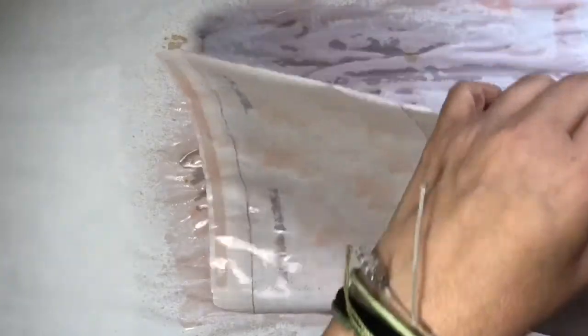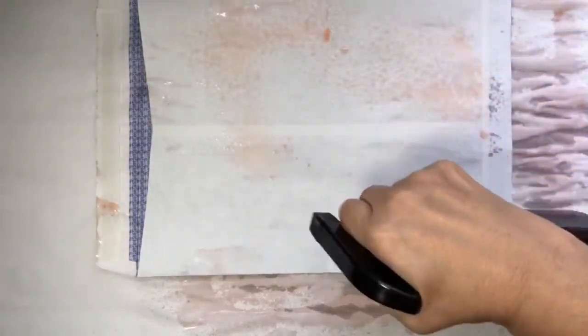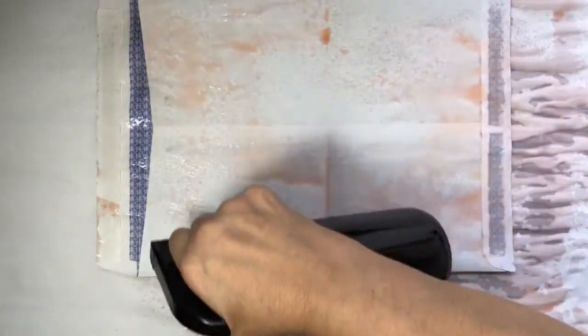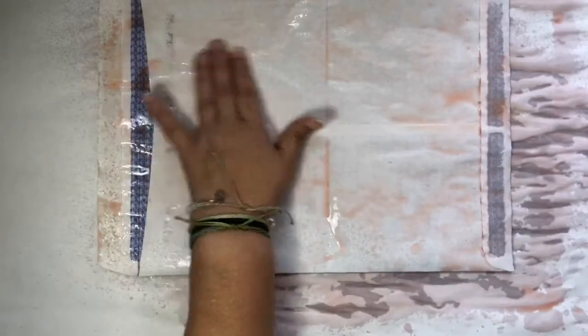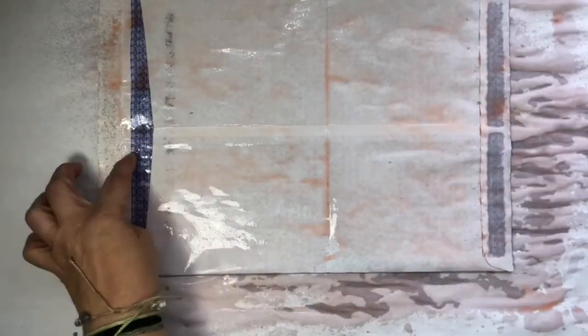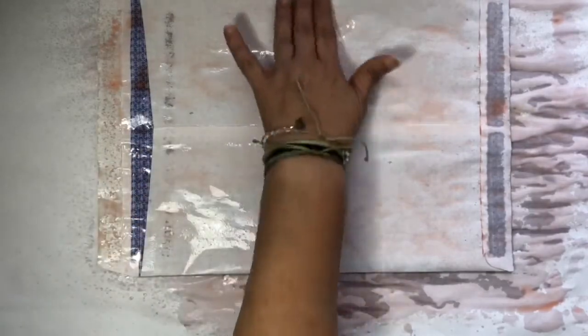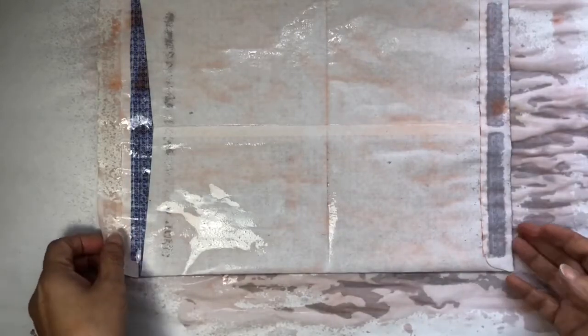So here's my thunder, which is kind of weird because the sun is shining right now. This is a great big white envelope, but it's got color on the inside — which was a little disappointing. I didn't realize that it had the security pattern on the inside. I'll probably make a little folio out of it.